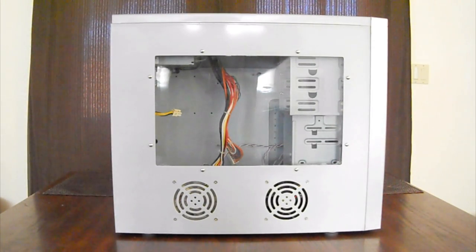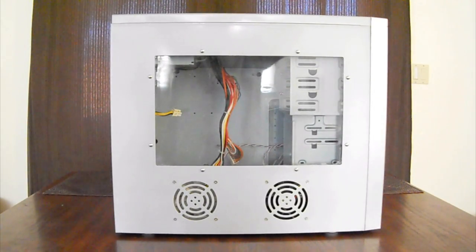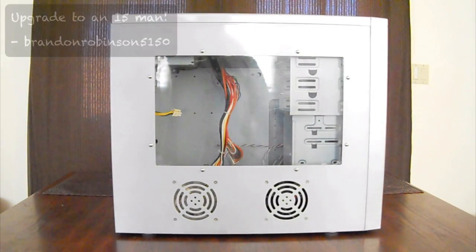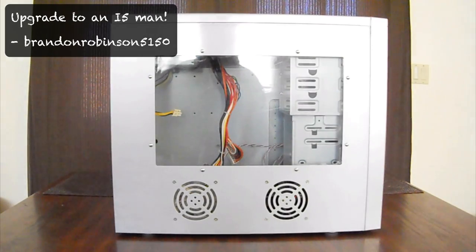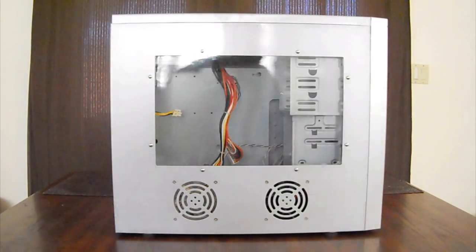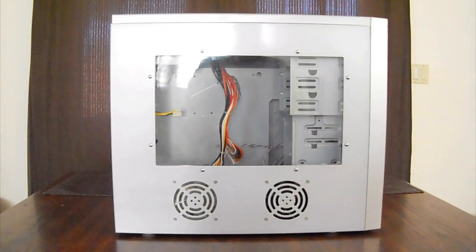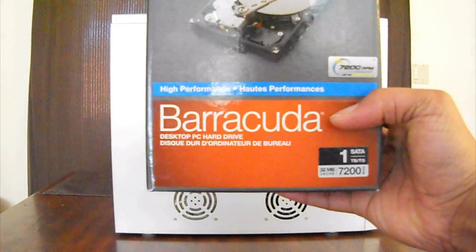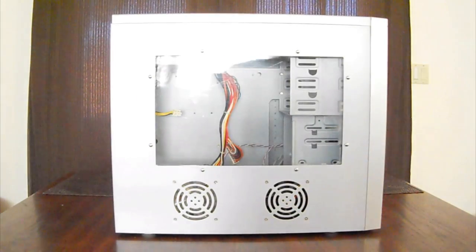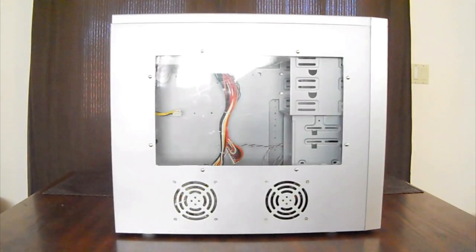Somebody sent me a comment on one of my videos saying, 'Why don't you get an i5?' And I was like, it's not that easy. Well, you guys are in luck, because I went shopping. And I bought this — oh yeah. I also bought this — oh yeah. I also bought this — oh yeah. I want to do it big, I bought that too.